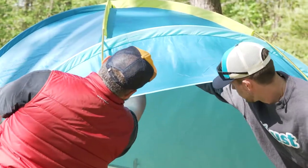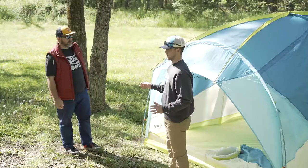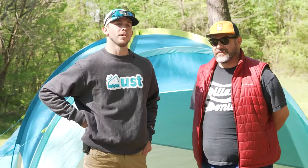Lastly, you're gonna want to start by zipping up your doors and clipping on the poles and guiding it out. When zipping up the doors, make sure that you've got a good structure built before you guy your tent out. Thank you guys for watching and I hope this tent setup video helped you out.